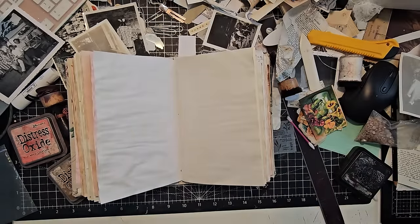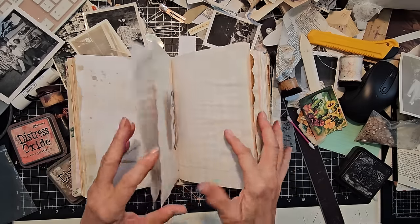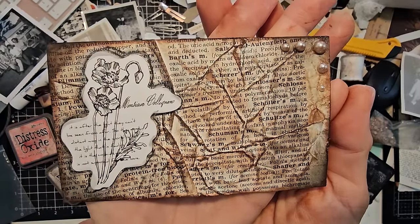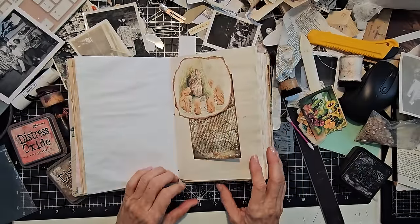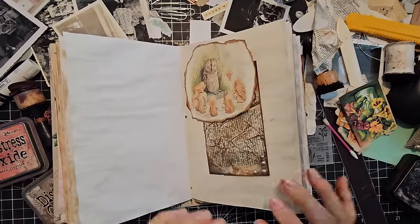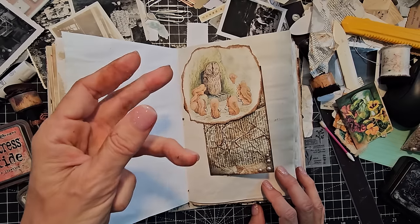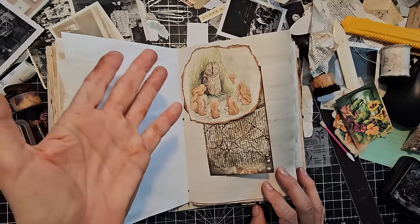Just lots of fun to be had in junk journal world. I hope you had fun and maybe you'll make some fun little paper items today. For those of you who are new and who have been here a while, welcome. I have a free monthly email newsletter — if you're interested in getting a free digital image emailed to you every month, a checklist of supplies, a note from the bookmaker, and a page list of ideas on how to break a blank page — the signup is down below in the description box.